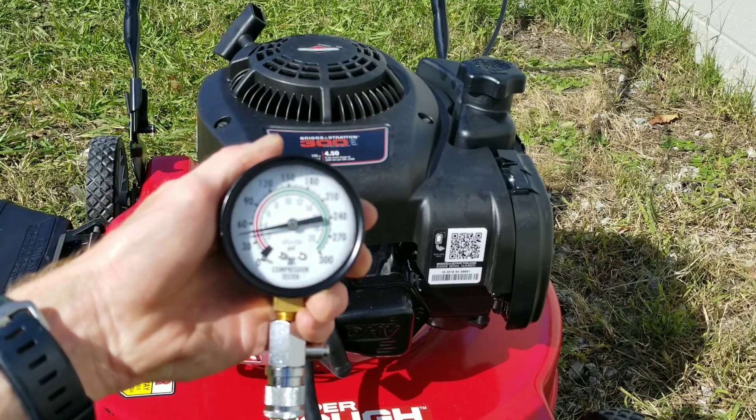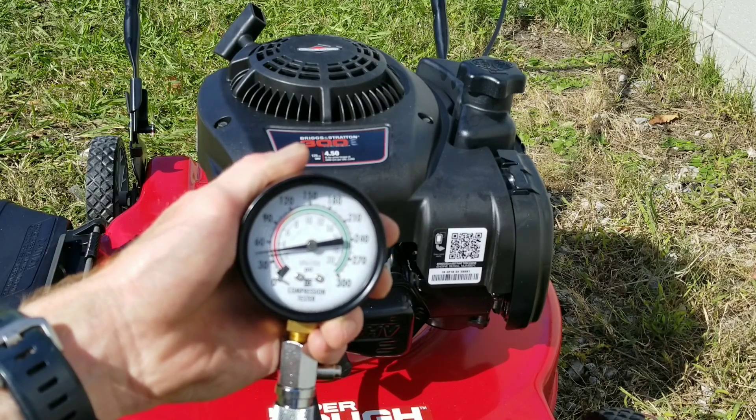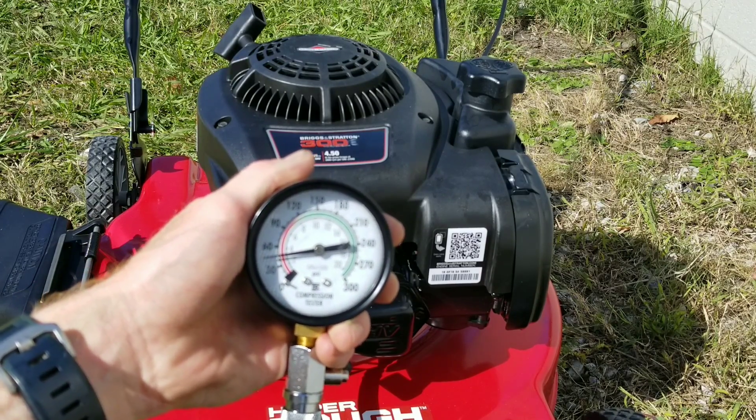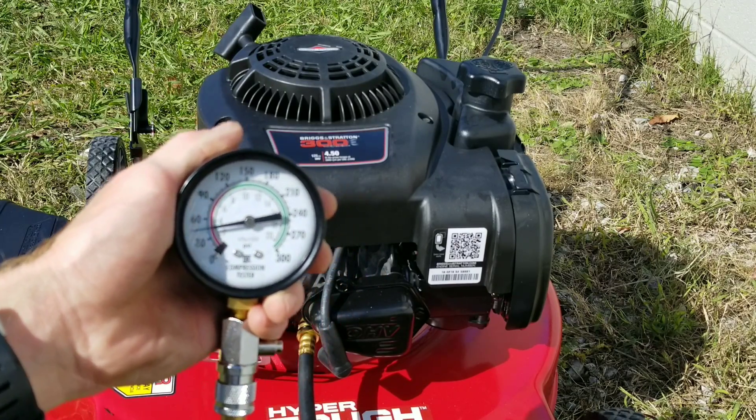As you guys can see, we're hitting about 50 PSI. This is before we add anything to the system. This is completely cold. Let's move on to the next step.